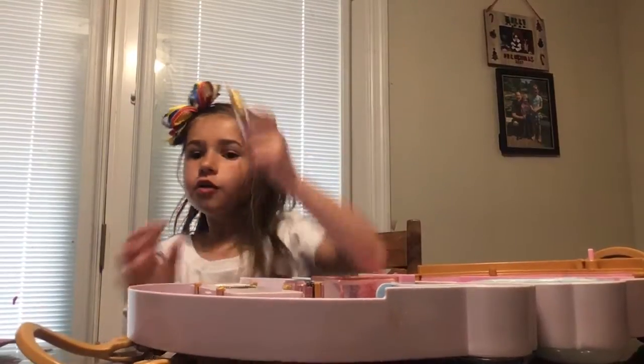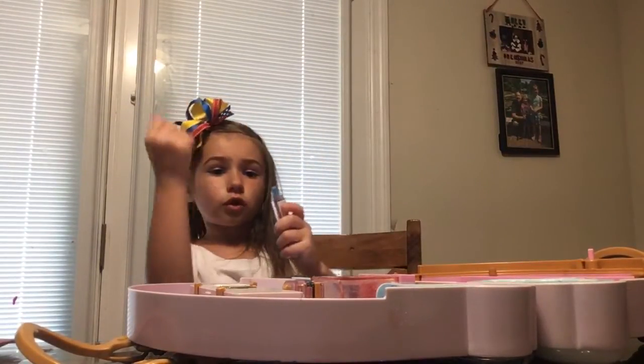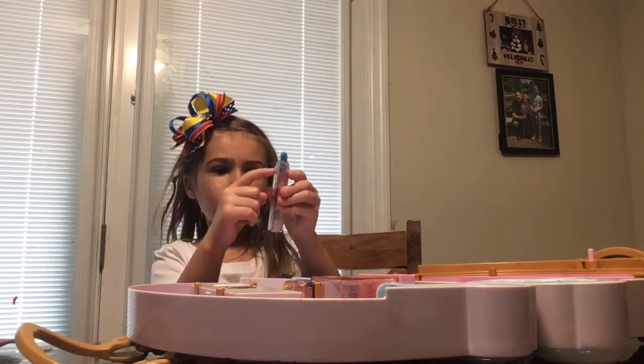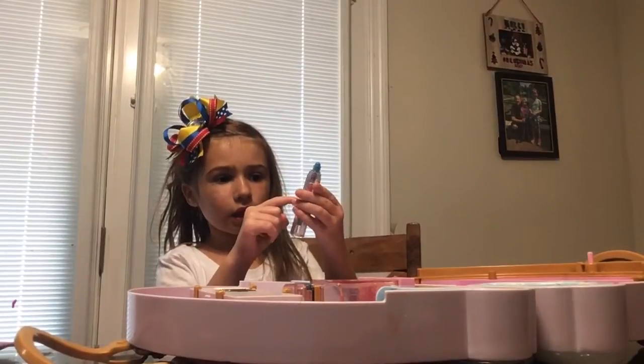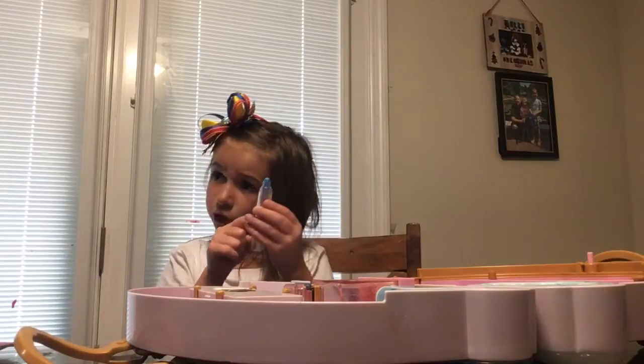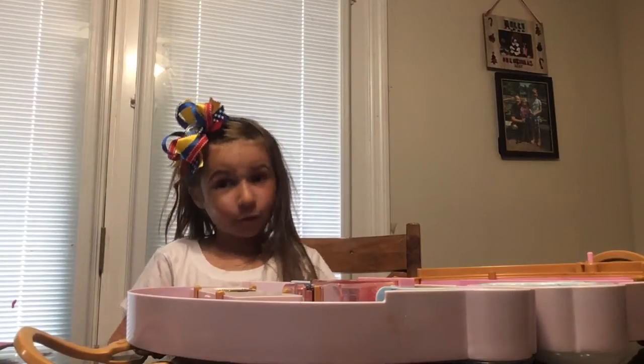So first, you have this lipstick with a bunch of colors. There's blue, and then purple, and then pink, and then there's also red, and there's also orange, and then green. So yeah, you get all the colors of the rainbow — that's pretty cool.